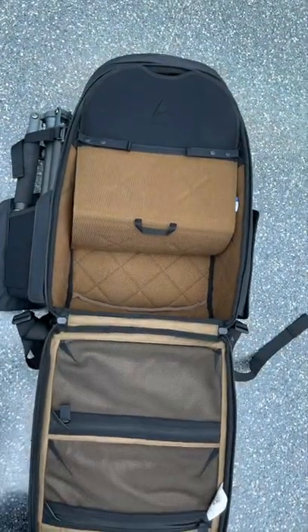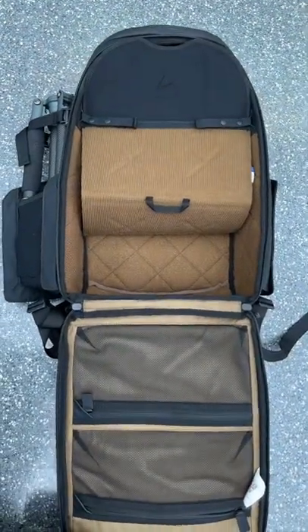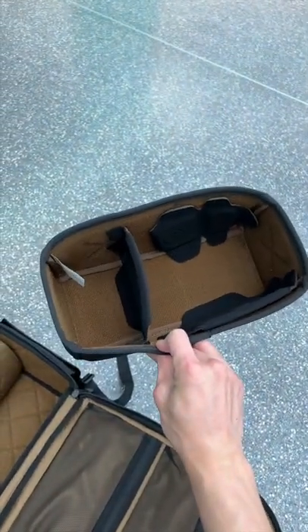The inside is a ladder system. You don't have to use it if you don't want to, but you can section off your bag however you like it. They do sell camera cubes so you can be a bit more organized with your camera gear.